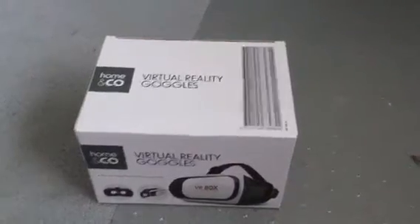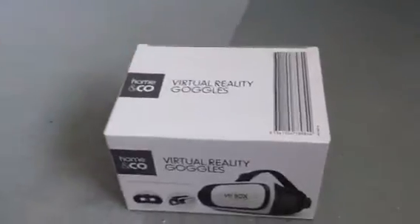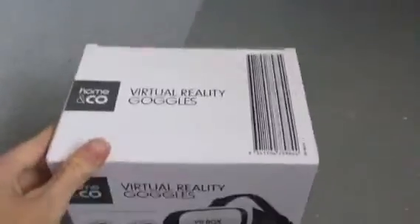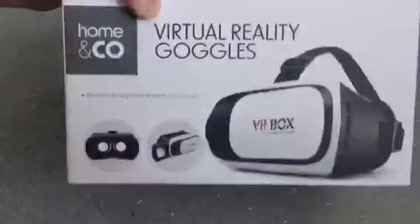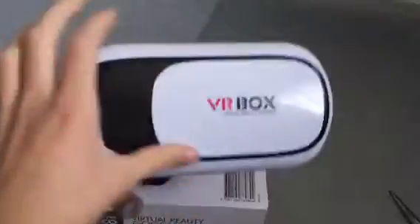Hi guys, Joshua G back here again, and the golden attire boy and Owen. Today we're going to do a virtual reality goggles unboxing, and we might try it out too. I got this from Kmart for just $10. Leif has one as well — mine's just over here — so this one is Leif's, and that's what it looks like.